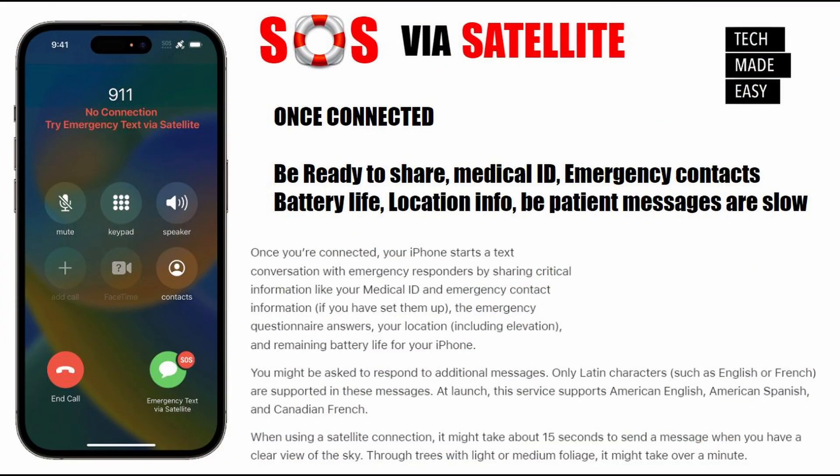Once you're connected, be ready to share some information like a medical ID, your emergency contacts, and your battery life — they need to know how much battery life you have. They might also ask for your location information. Be patient because messages will take a while to go through — 15 seconds, 30 seconds, maybe longer. We're not used to that, so just be aware.